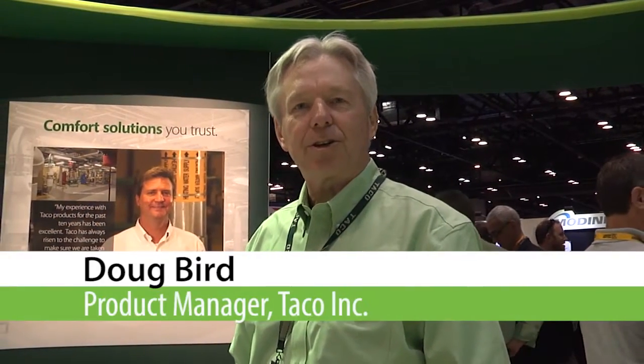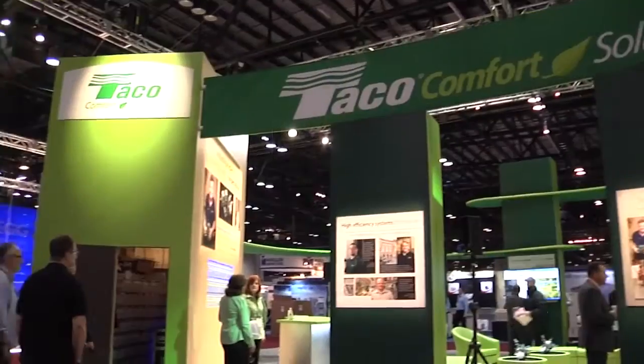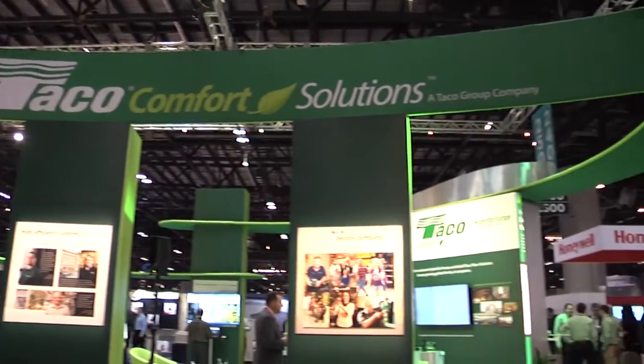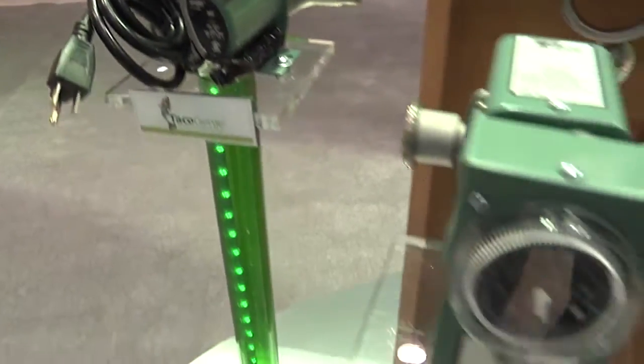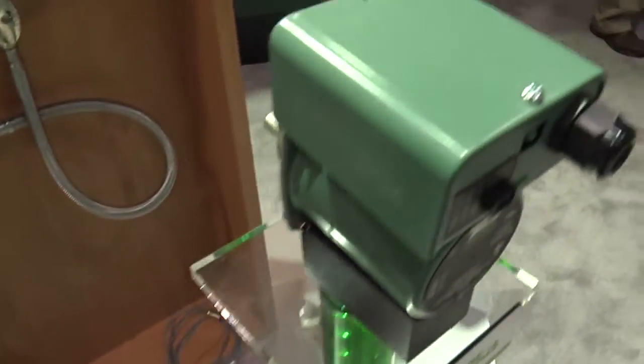I'm Doug Bird, Product Manager of Circulators at TACO, and I'm here at the ASHRAE Show, the HR Show here at 2016. I'd like to talk to you a little bit about our products for the domestic side of the system, the plumbing side, as part of our Comfort Solutions story.